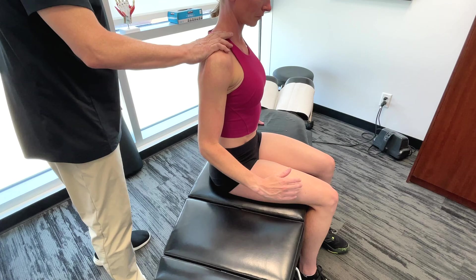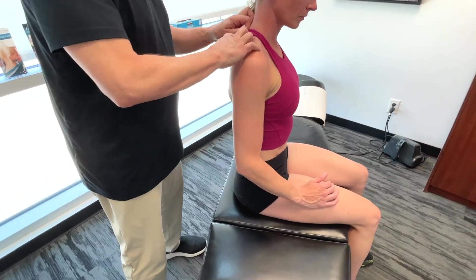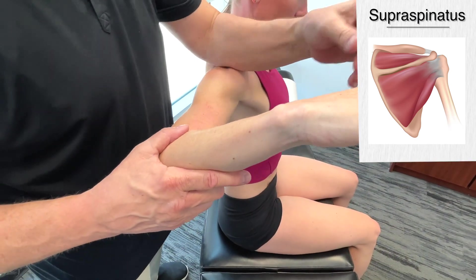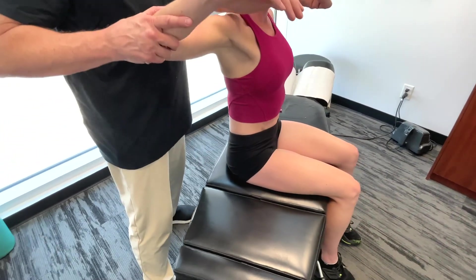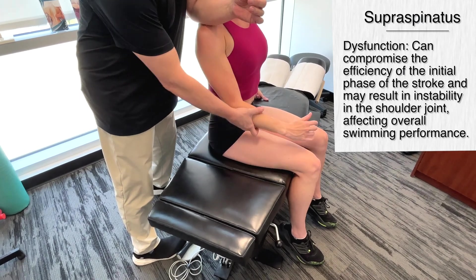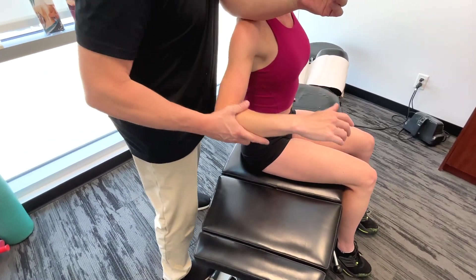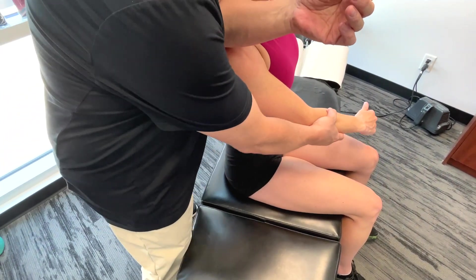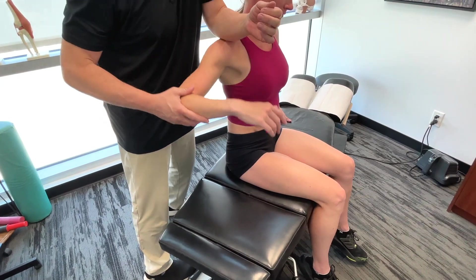Let's talk about the rotator cuff muscles. Getting up onto the supraspinatus. It's not just one structure — they're all working in unison together. The supraspinatus helps with the initial part of arm elevation. During the recovery phase, when the arm is lifted out of the water, the supraspinatus contributes to getting the arm out of the water until it's about 30 degrees from the body. It also stabilizes the shoulder throughout the entire stroke cycle.